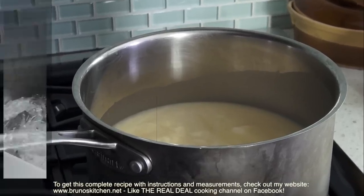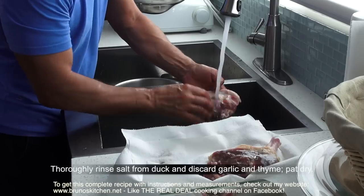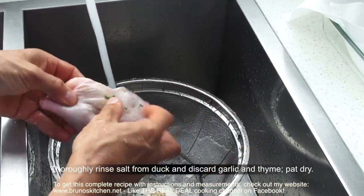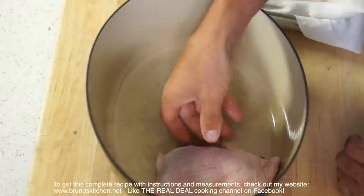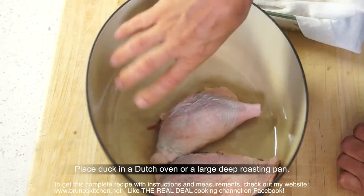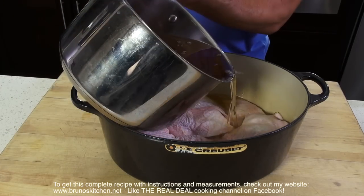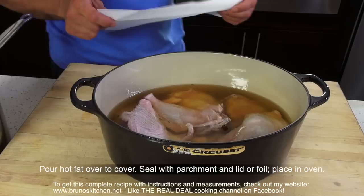Next, simmer duck fat and duck trimmings, if you have saved some, in a large saucepan over medium heat. Meanwhile, thoroughly rinse the salt from the duck and discard the garlic and thyme, then pat dry. Place the duck in a Dutch oven or large deep roasting pan. Pour hot fat over to cover. Seal with parchment paper and lid.